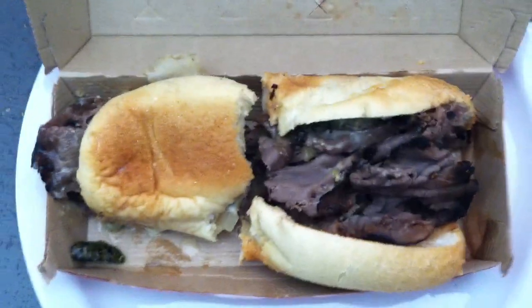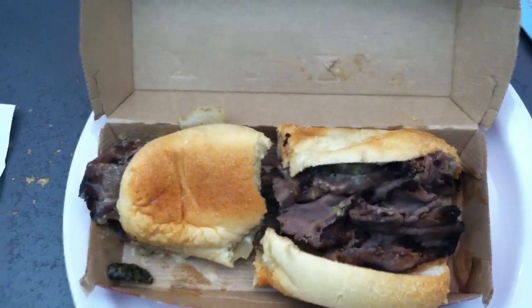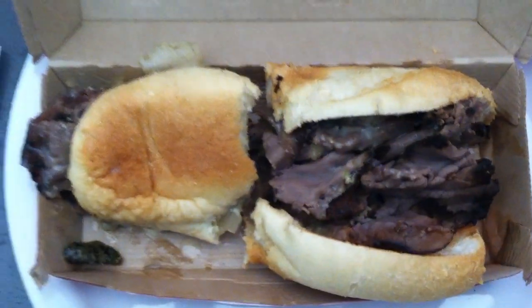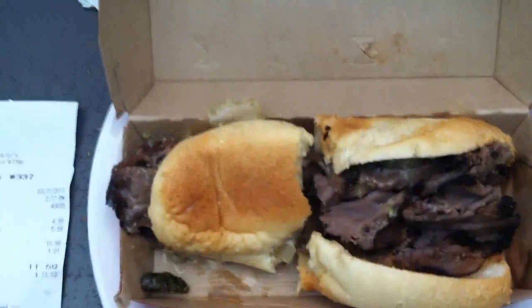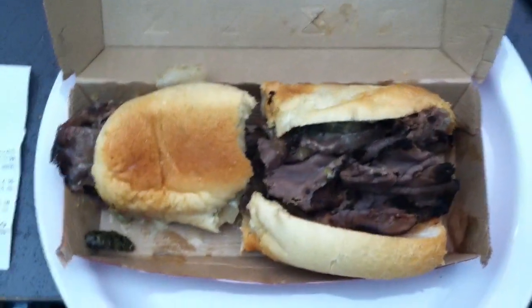I would give the taste itself a three and a half out of five. For value, maybe three and a half out of five as well — $4.99 is not really cheap.